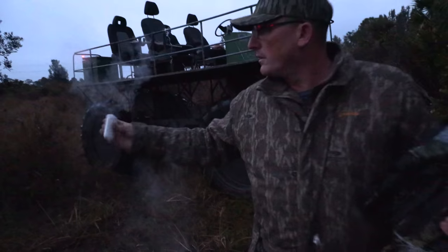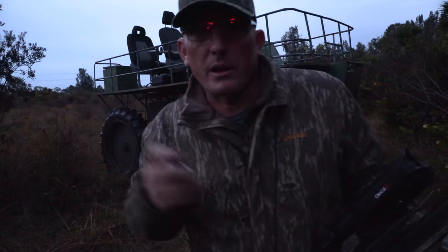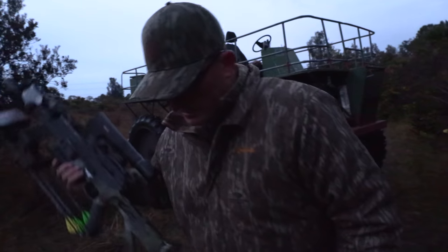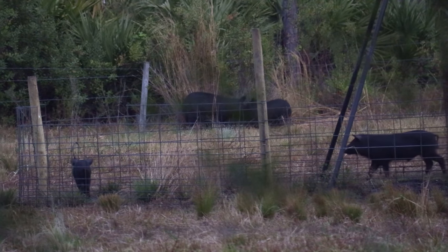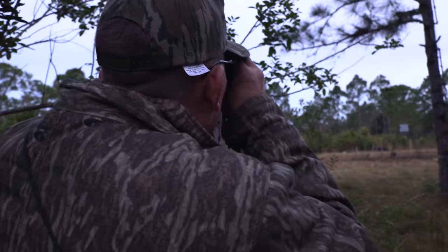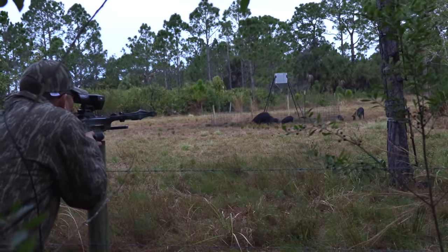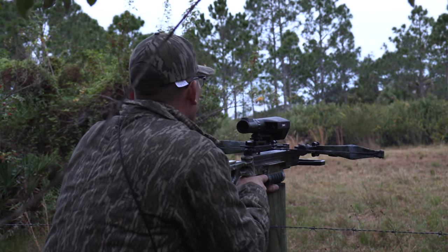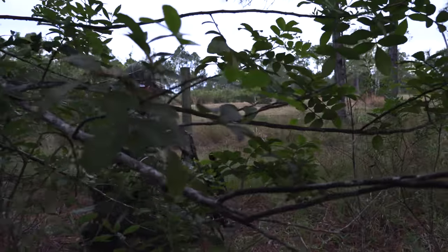We've let it rest for two days. Very light wind coming out of the north, so we came around to the south side. We're going to sneak up there and see if we can get it done this morning. We'll be going to get it done. They had no idea.